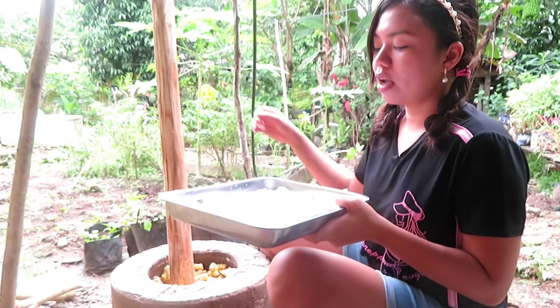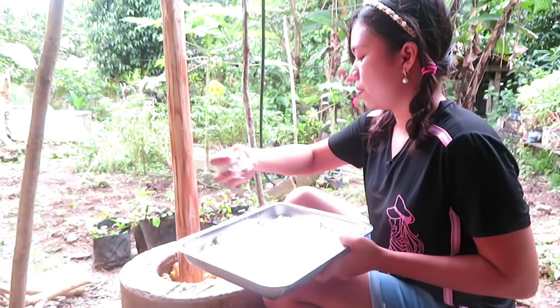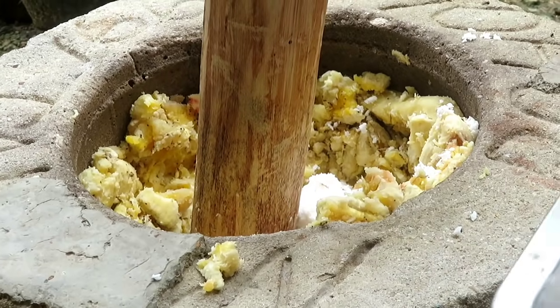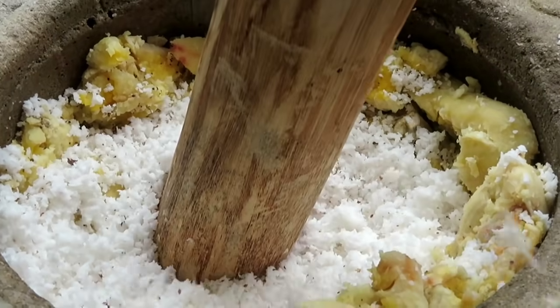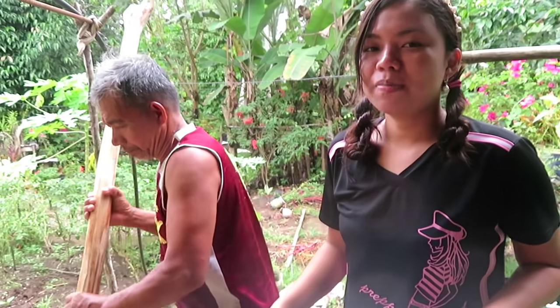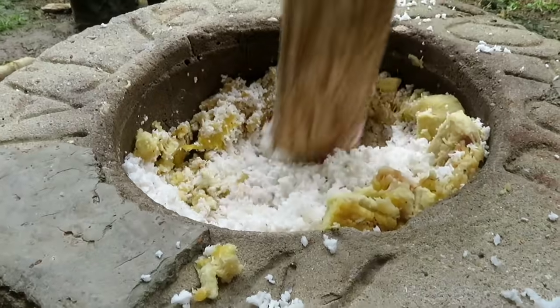That's why we put the saging in the bag. We can put the shredded coconut in the bag. Since Papa is in the bag, we can put the shredded coconut. It's really hard to put the saging in the bag.